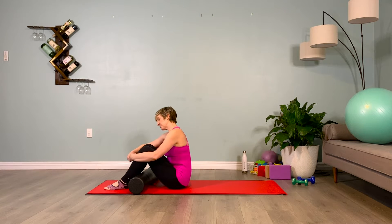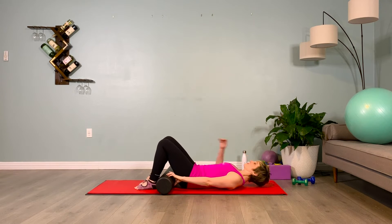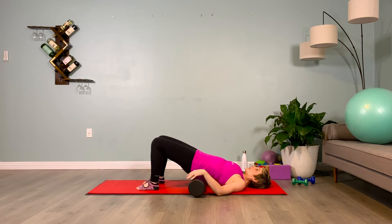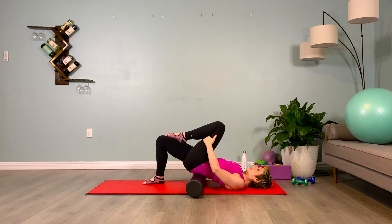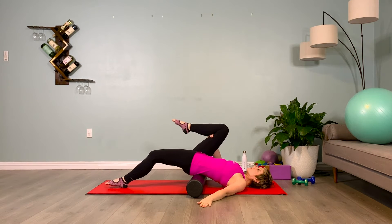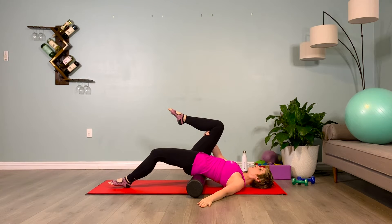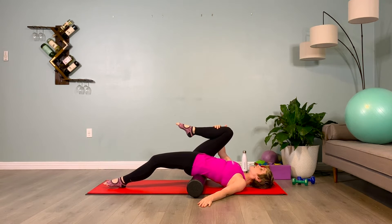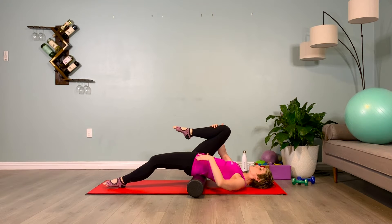Grab your foam roller, coming to lie supine. Brace your abs and take the foam roller under your tailbone, hugging your non-dominant, not-as-tight leg in towards your chest with one hand, keeping the other hand on the ground for stability. Sliding your dominant, tighter leg out long, bracing your abs, making sure the heel is connected to the floor so the leg isn't hovering in the air. This is the opposite of what we want — we're trying to stretch out the front of the thigh and hip flexor.